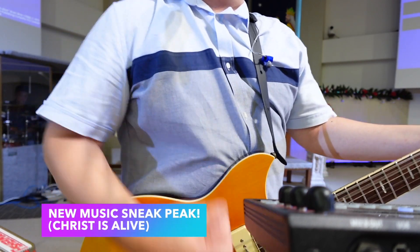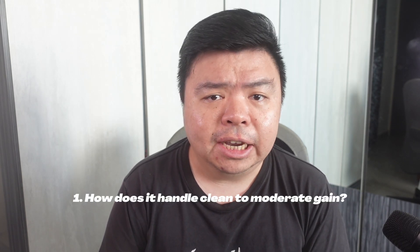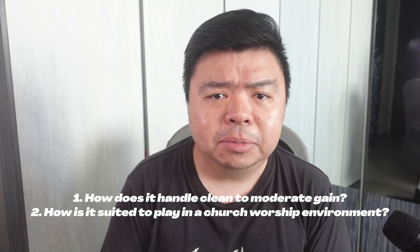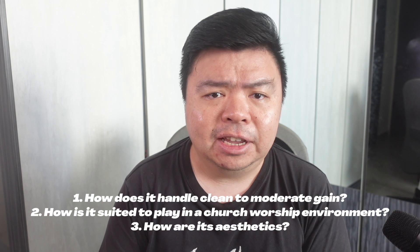If you're looking for a breakdown of this guitar and a technical specs run-through, I recommend watching Philip McKnight's review. Here, I'm curious as to the guitar's applicability in a Sunday service context. How does it handle clean to moderate levels of gain? How is it ergonomically suited to playing in a church worship environment? And finally, are there any issues with its aesthetics?